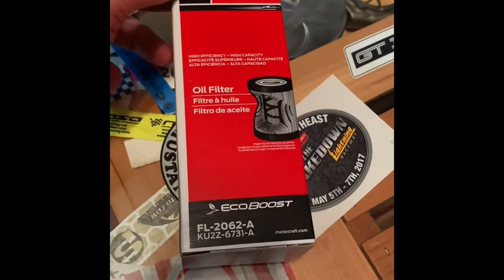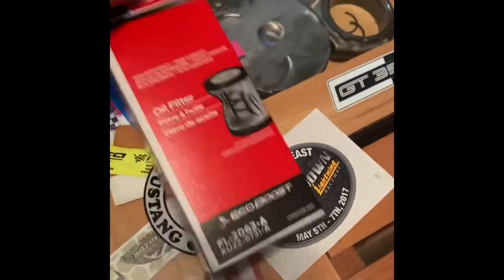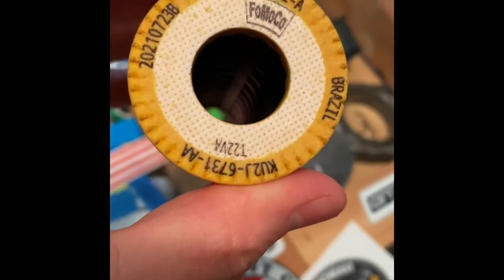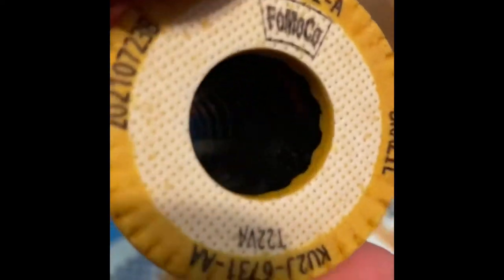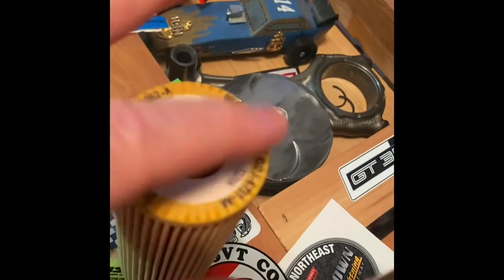And then this one seems a little bit different. I ordered this one in the Motorcraft box — let's see the magic. No black caps. So there you go: made in Brazil, same part number, Ford Motor Co., plastic insert, no black caps. That's unfortunate.